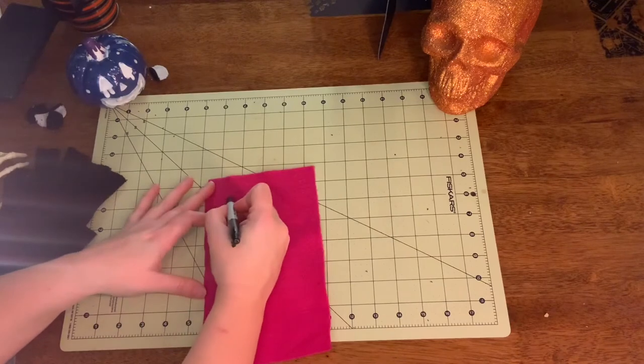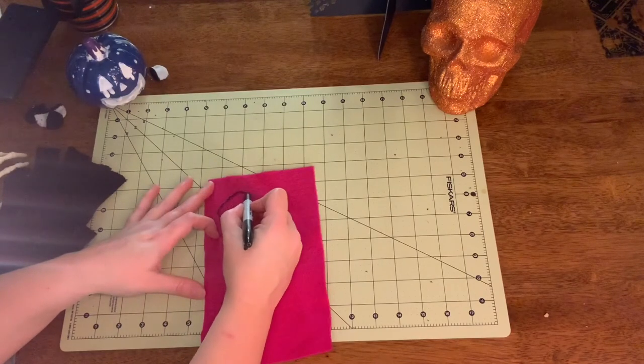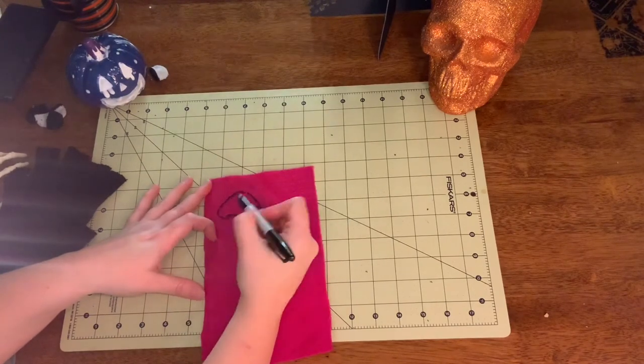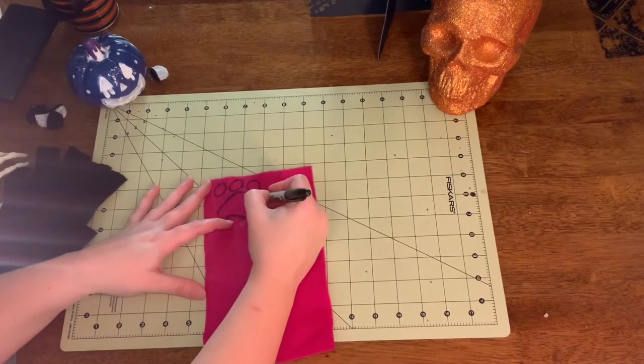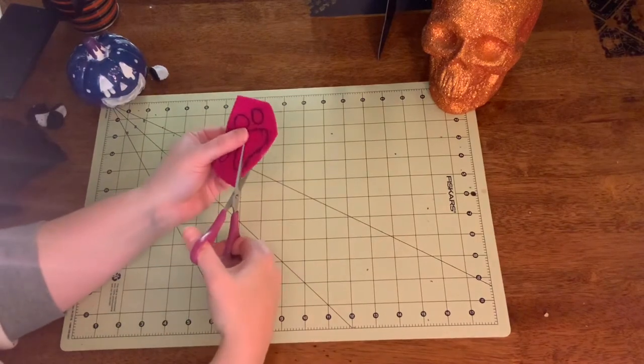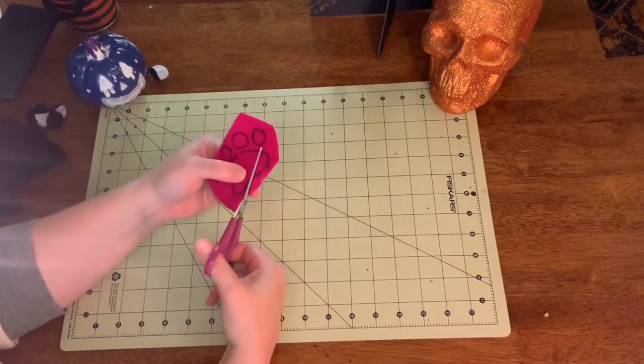Then you're gonna trace out the shape of the cat's paw. This is a sparkly felt, so I made sure to do it on the reverse side. And then you're gonna cut it all out.